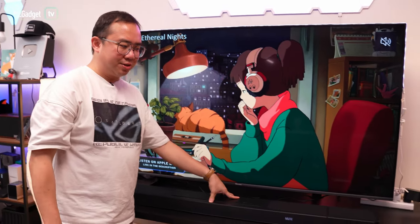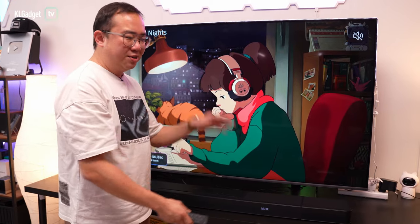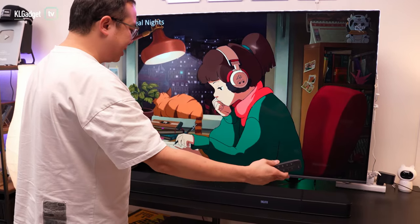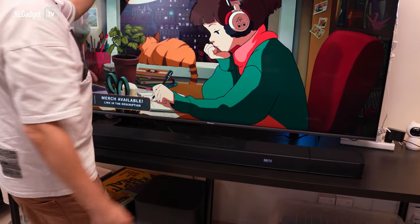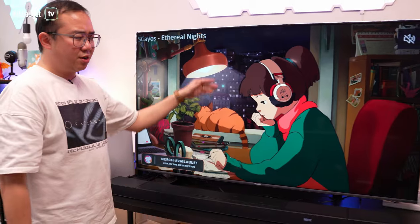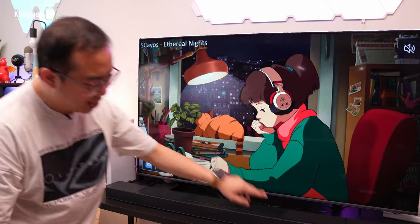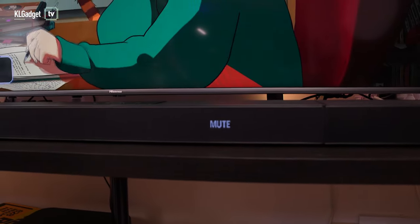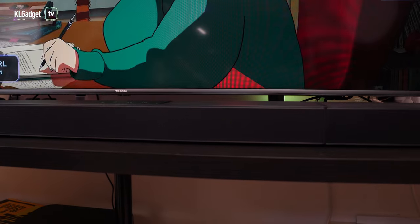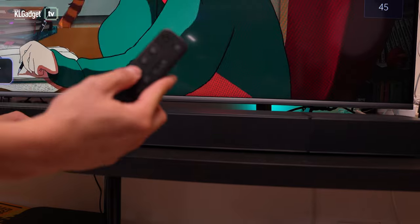We've moved the JBL Bar 1300 to our home entertainment setup in the office. This is basically an 8-foot IKEA table, and this is how the JBL Bar 1300 fits under a 65-inch TV — it actually fits pretty well. You get an LED display on the JBL Bar 1300 to tell you the status of the speaker; currently we're on mute, and once we unmute it, this is how it shows the volume.